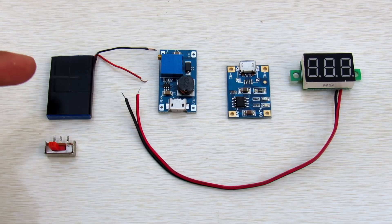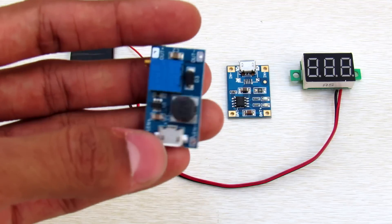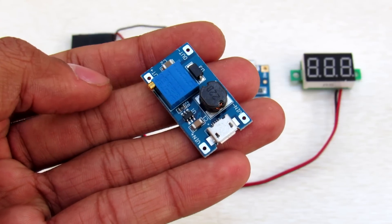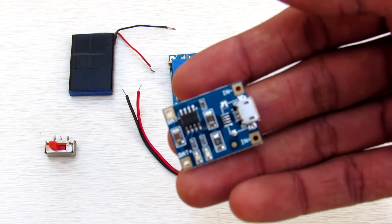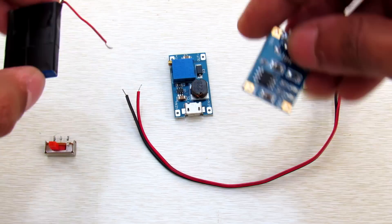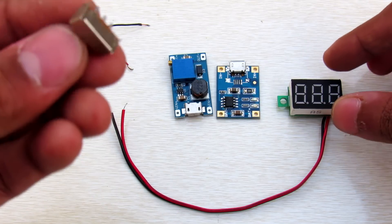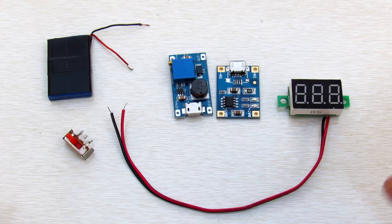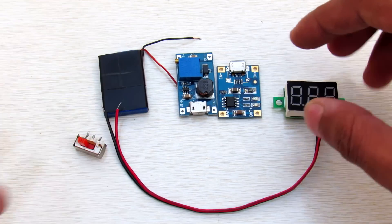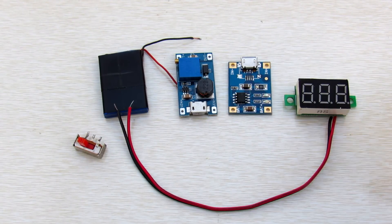Here are the parts that we are going to need. First we need a battery, then a DC to DC boost regulator, then a TP4056 lithium ion battery charging board to charge the battery, an LED voltmeter, and a switch. Links to buy all these parts are in the description below. All these parts combined will cost about $6, so it's a great DIY project.